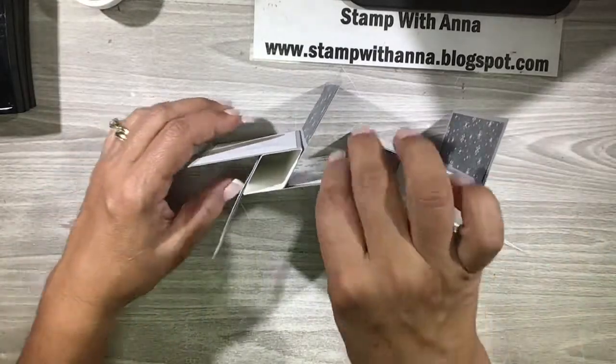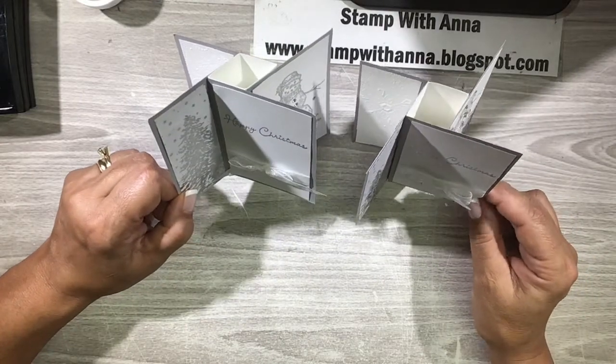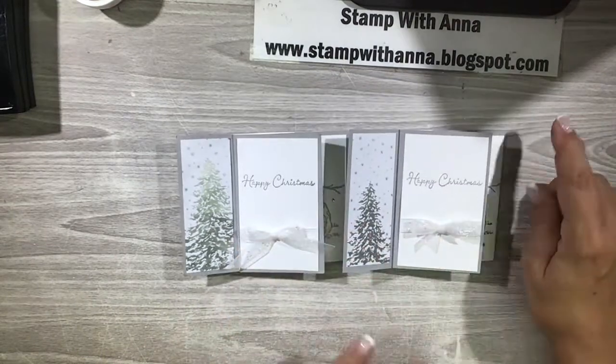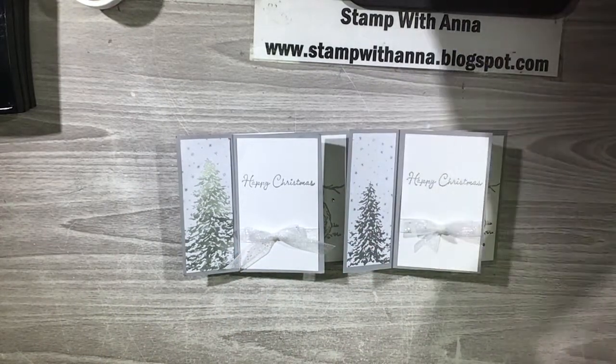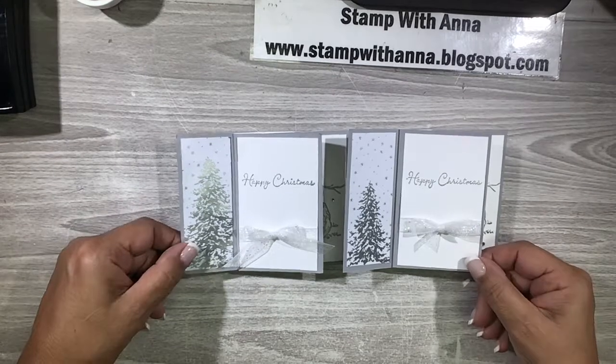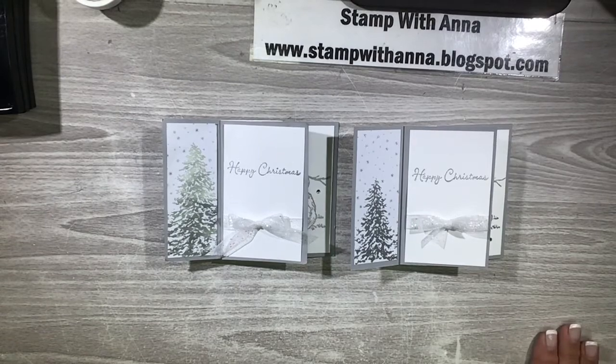I hope you enjoyed this card - it's always tricky to get the full effect of a 3D card on camera. If you have any questions about this project or any of the products I used, please contact me through my blog at www.stampwithanna.blogspot.com. If you enjoyed this video I would love it if you'd give it a thumbs up and subscribe to my channel. Hop on over to my blog and sign up to receive my weekly newsletters, which will be coming out fairly regularly again. The next card will be another Pinwheel Tower holiday card but with a different twist - thanks so much and have a great day!